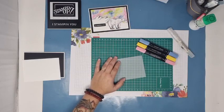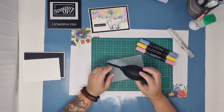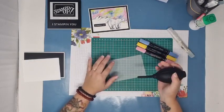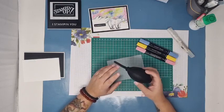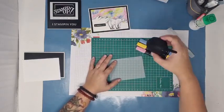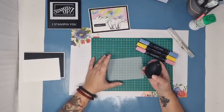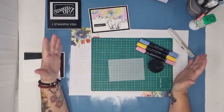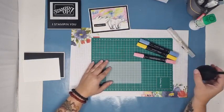On va avoir besoin également d'un spray avec de l'alcool. J'utilise de l'alcool isopropylique, mais ça fonctionne avec l'alcool à 90, et certaines ont testé avec l'alcool ménager — ça fonctionne également. On va avoir besoin également d'une poire — je ne sais même pas comment ça s'appelle, ça sert pour les ordinateurs, pour nettoyer entre les touches des claviers, pour les appareils photos aussi. Si vous n'en avez pas, aucun souci : vous pouvez prendre une paille, ou simplement souffler sur votre vélin. C'est très facile.